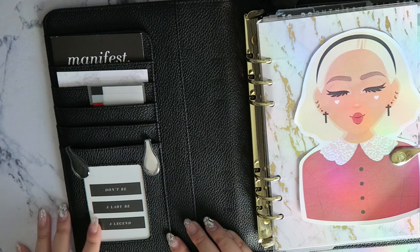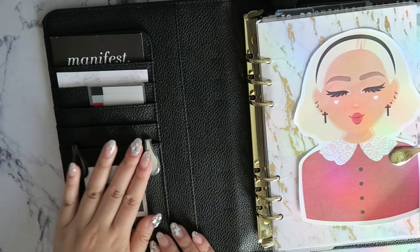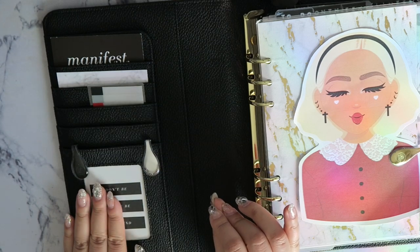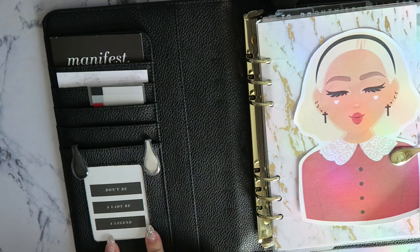Over here we have some amazing side pockets. One thing I love about this agenda is there's a lot of room to store things in a clean way — you can't see the items from the outside.